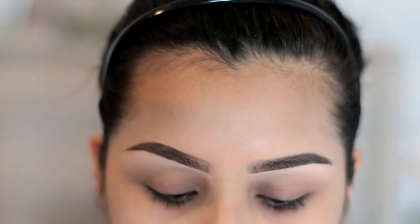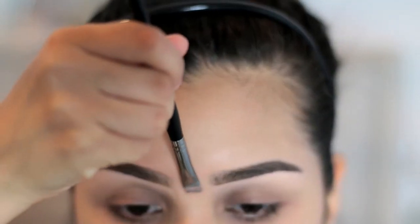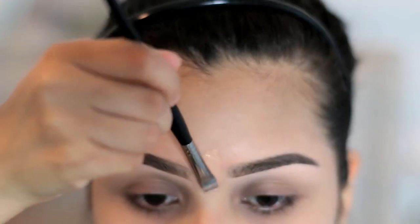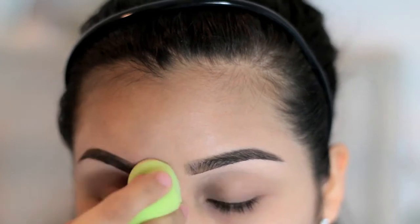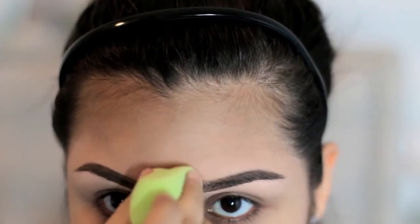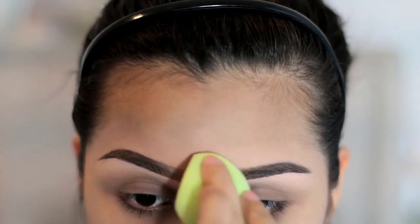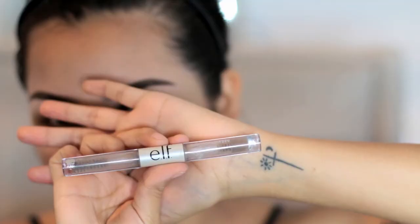Okay guys, so here are both of my brows so far. When it comes to the middle of my brows, I don't like something very squared off, so I'm just going to put a bit of foundation in the middle and just blend that as I go — however they come out is just however they come out. I'm just blending up and down.